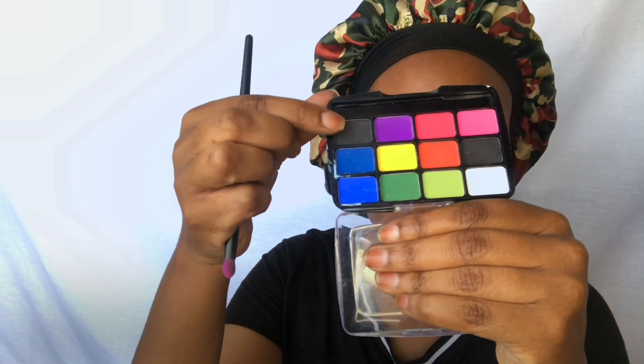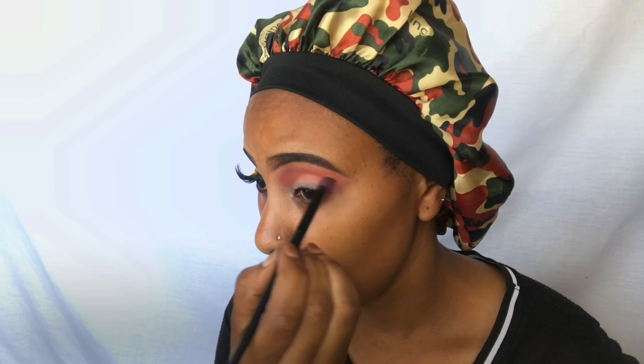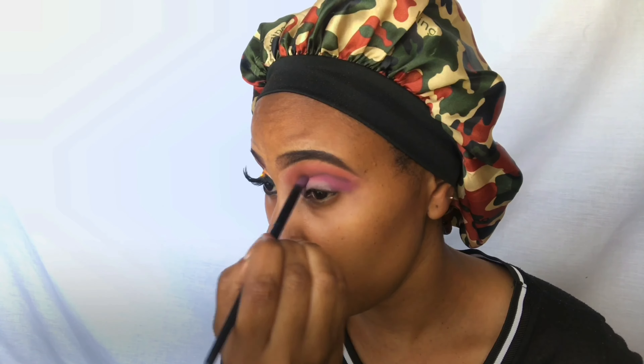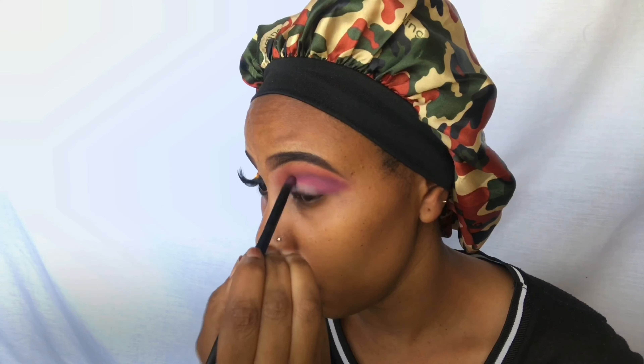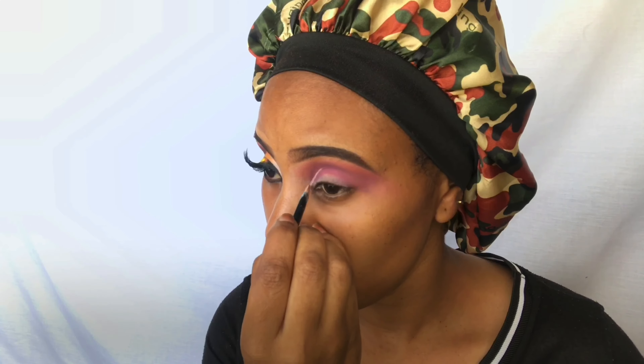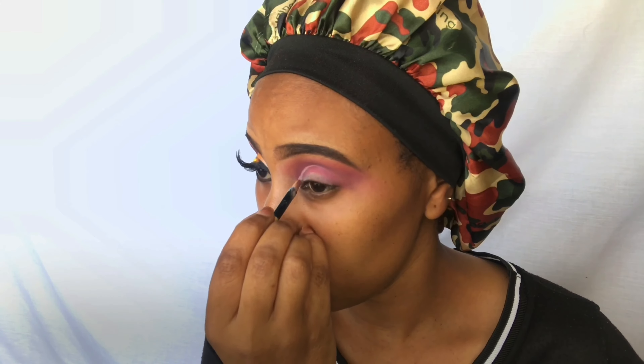Then I'm going in with that purple shade called Mythos, and I'm also going into the Beauty Treats eyeshadow palette using that black eyeshadow shade. I'm basically combining both of them together and applying them at the same time, because I don't want too much black in it — I just wanted it to be slightly darker. Then once I'm done blending all that out, I'm gonna go back in with that brush we used to apply the Pumpkin shade, just to blend the two shades together.